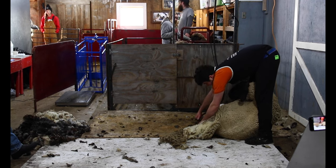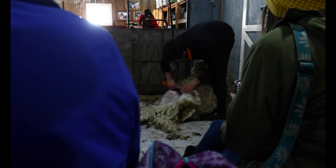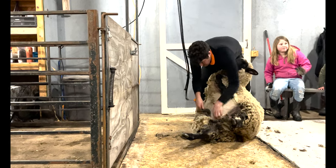Doesn't hurt them at all — you see she's pretty relaxed, she's kind of leaning against me. I'm a sheep shearer, part of the year. I've been doing it for about 10 years, mostly just around the state of Michigan, but I have traveled overseas to Australia, New Zealand, and out west. Had a lot of cool experiences doing it.